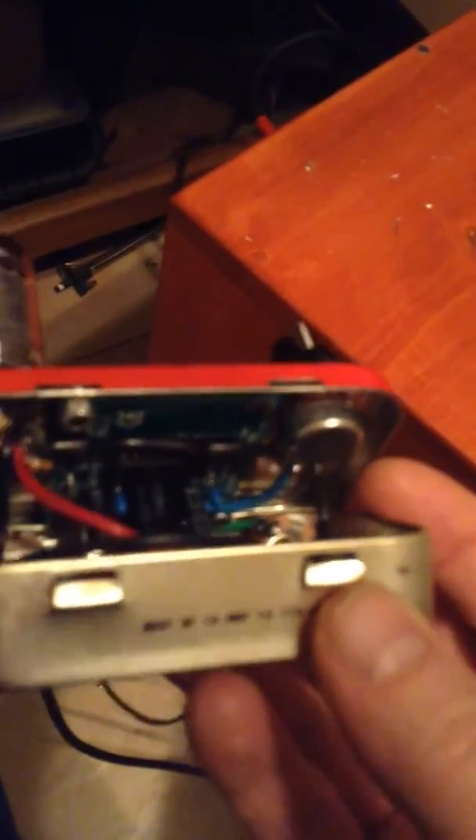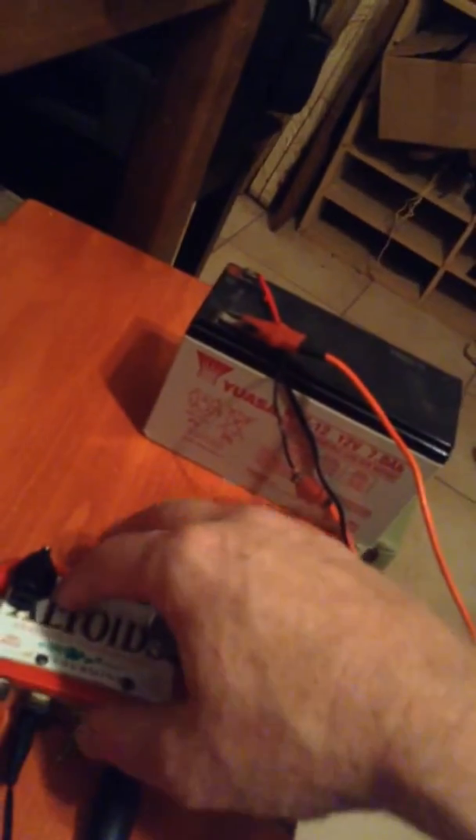It's a Feltman 3W solid state amp, all kind of crammed in an Altoids can. The volume knob is set up as basically a master volume — it's just 100K between the tube and the solid state power amp.